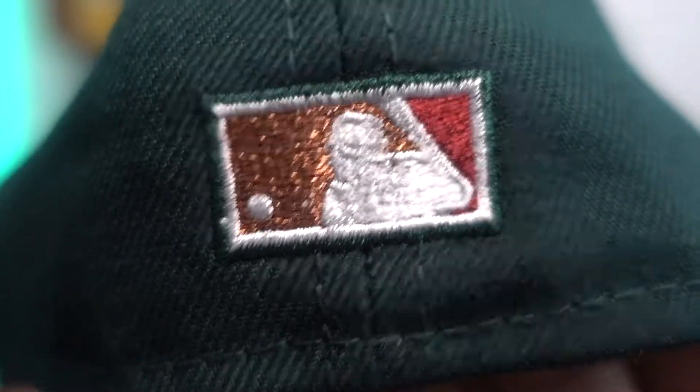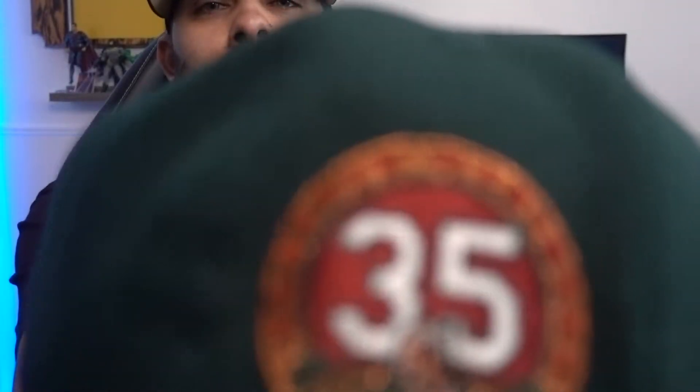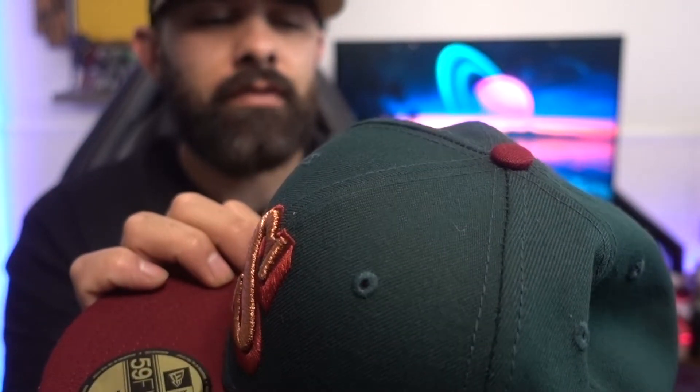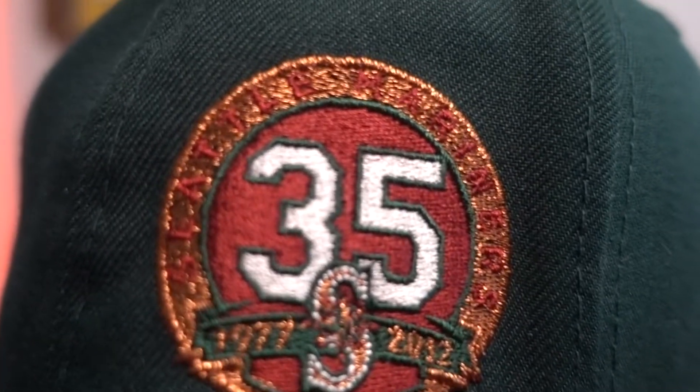We're gonna start with the back always. Let me know in the comments if you guys already know what it is. We got a copper and maroon color, and on the Batman — we got a flat Batman logo as you can see, no rays, nice and flat. White guts, all green there. I believe this is a Bangladesh as well. You can see the side patch — we got a 35th. It says Seattle Mariners 35th, 1977 to 2012, that's what that says there.